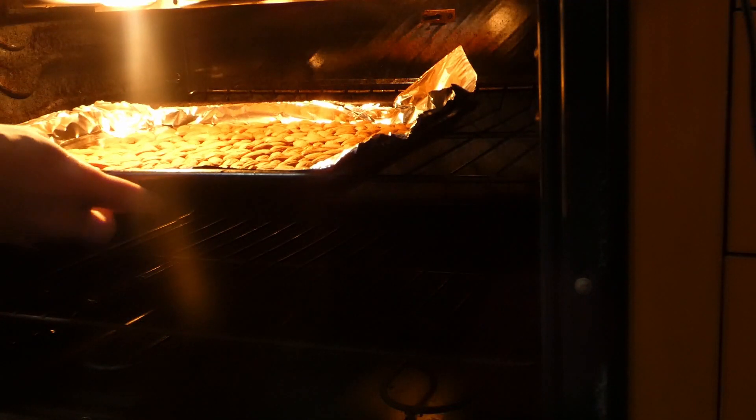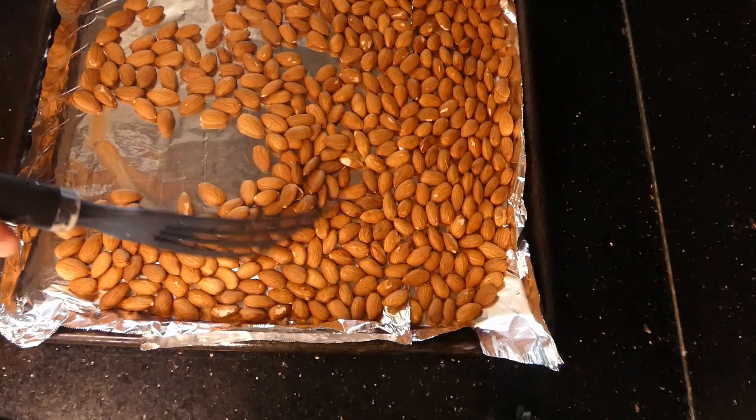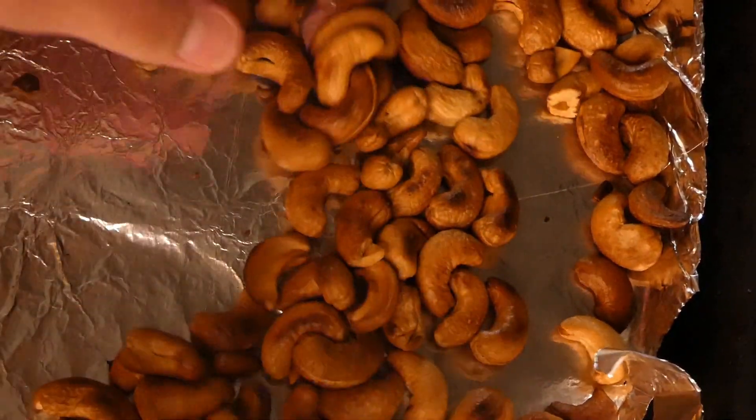Throw your nuts in for about 15 minutes, making sure to stir halfway through. Note that we're not roasting any peanuts here.